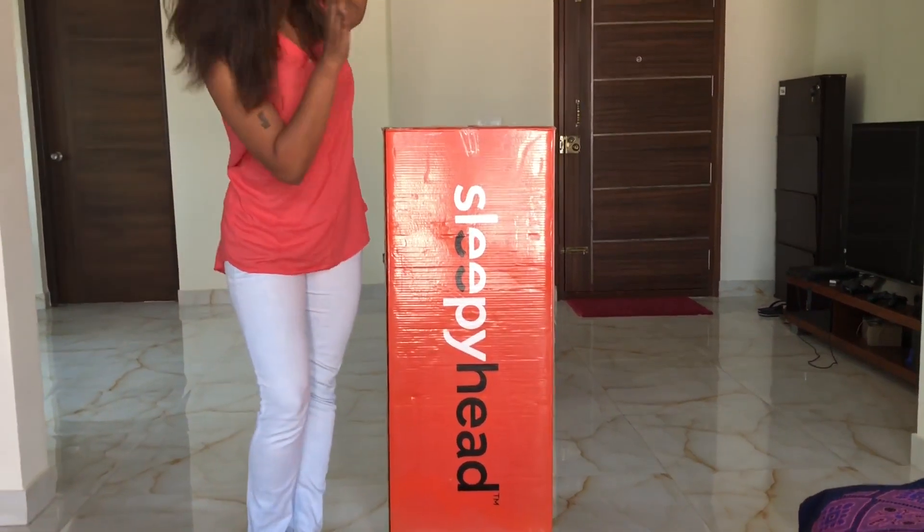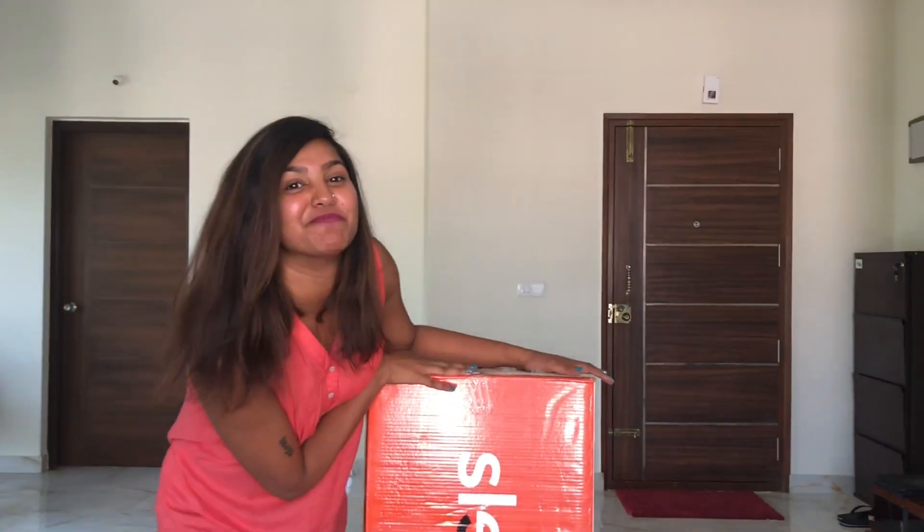Hi guys, this is Pooja Sharma. I have ordered a Sleepyhead mattress from Amazon.com and guess what's arrived today? Tada! Sleepyhead mattress in this small little magic box.